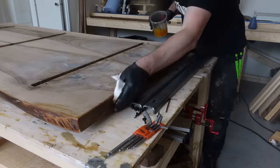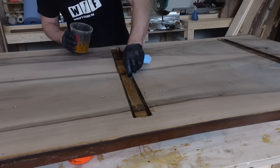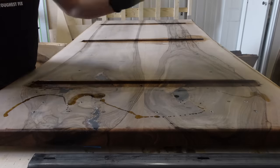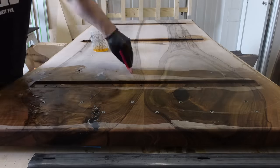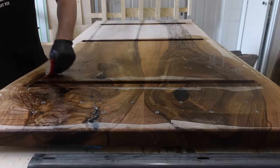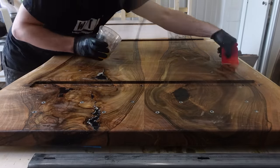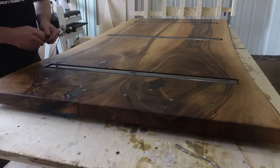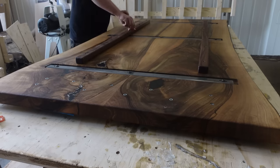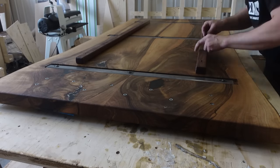After everything has been sanded it's time to apply the finish, and I'm using Rubio Monocoat like everybody else. It's one of the only finishes I've really tried, but I like it — it's easy to apply, it's very hard to make big mistakes with it, and it seems to last a long time. It's my go-to finish until someone tells me of something better. There are millions of choices with pros and cons for each, but I like it. After finishing the bottom I reattach the C-channels and support pieces, then work on the finish on the top side.